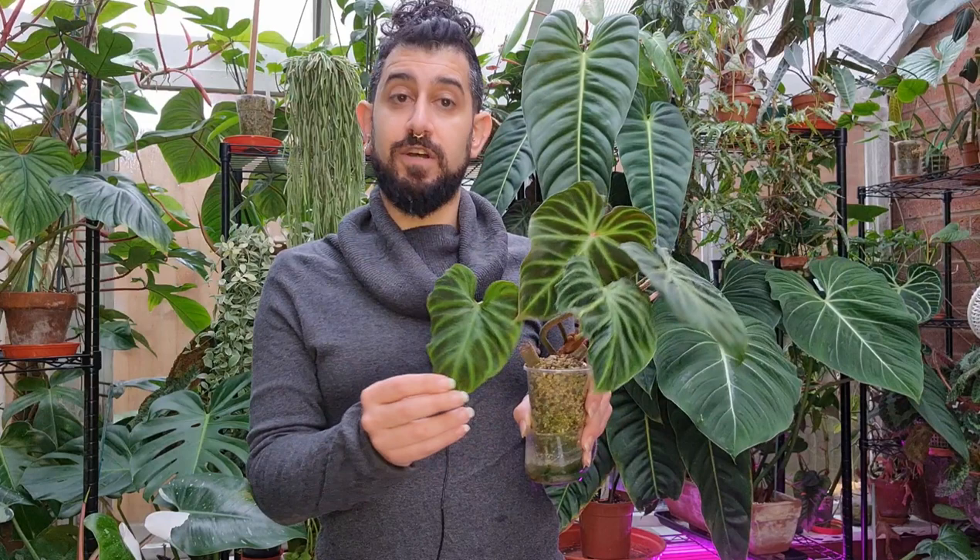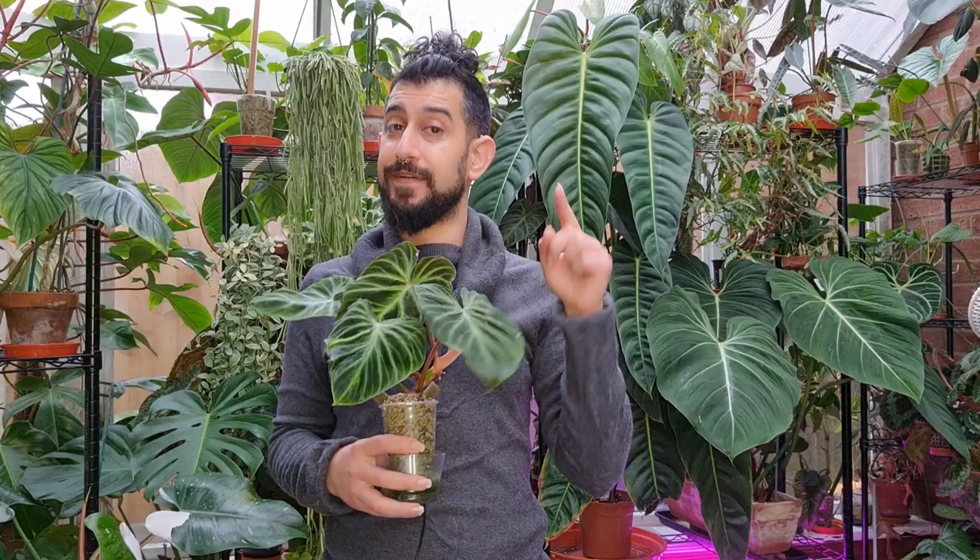I've done a couple of videos on verrucosum care, so let's go over some of the basics. In terms of morphology, it has very dark leaves. This specific verrucosum — if I'm not mistaken — is the verrucosum 'incii' or 'incii'; I'll add it up on screen. When I first bought this there weren't as many variations, but there are now plenty. This one has very dark leaves, and there's also a slight velvetiness — when the light hits at the right angle there's a silver iridescence, which is very cool. And obviously there are those hairy petioles.